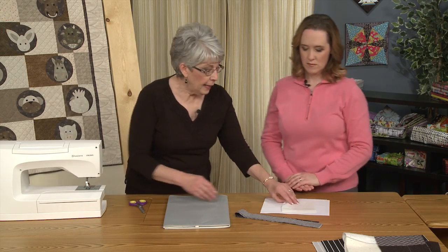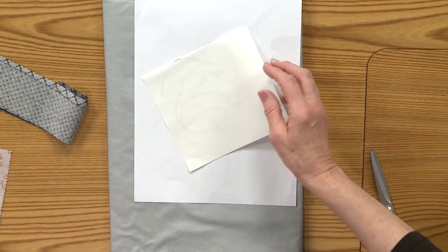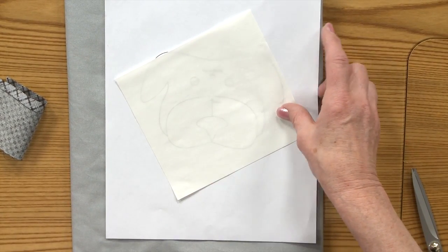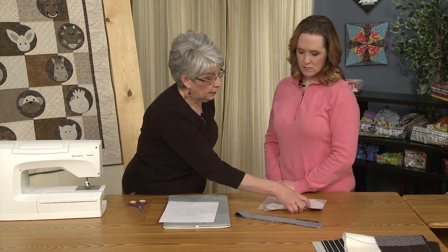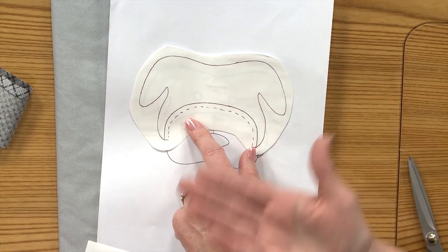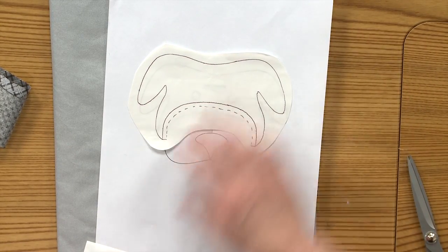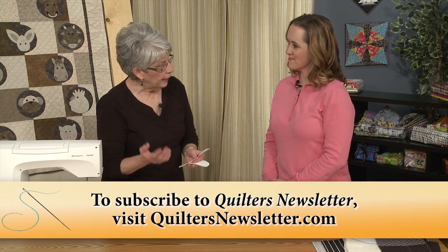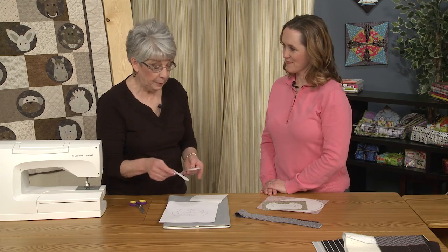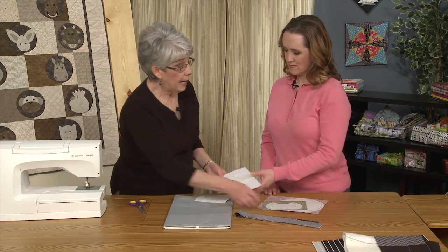I quilted that entire panel before doing the appliqué. The appliqué is raw edge — I used a fusible web with paper backing and drew the pattern onto it. I added a little seam allowance so that the dog's head will tuck under his muzzle and there won't be any background fabric showing. I rough cut the pattern and pressed it onto the back side of my fabric.